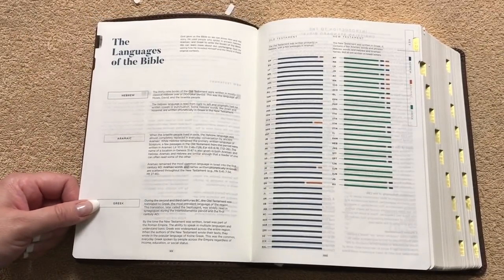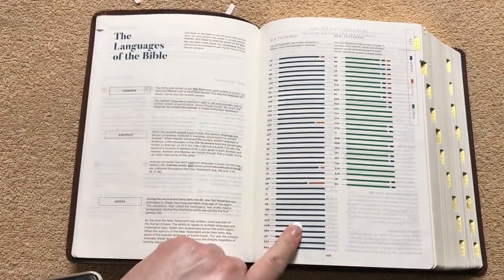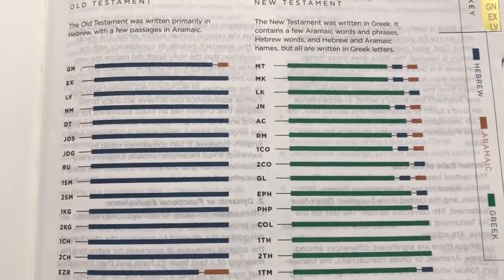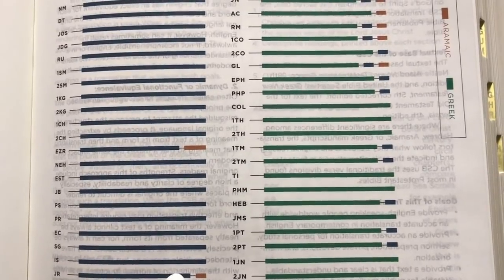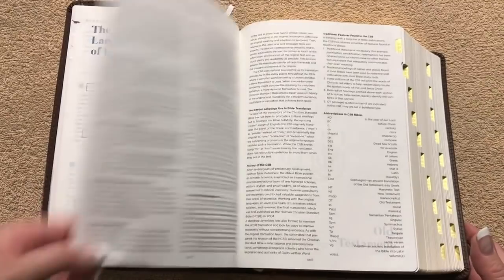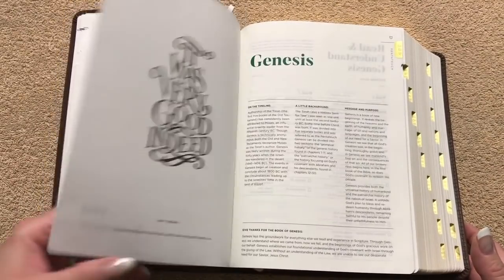Then we've got the languages of the Bible — Hebrew, Aramaic, and Greek — and it gives you the charts. So we've got Hebrew in blue, Aramaic in an orange color, and Greek in the green. It tells you each book and how much of it was in Hebrew and how much was in Aramaic. That's pretty neat — I'm not sure that I've seen that before. Then we've got the Introduction to the CSB and then we get into the Old Testament.